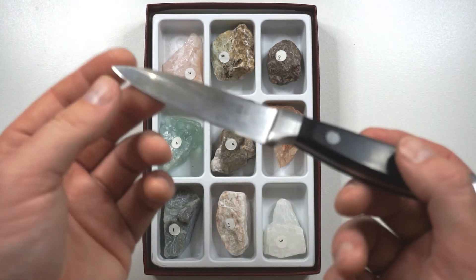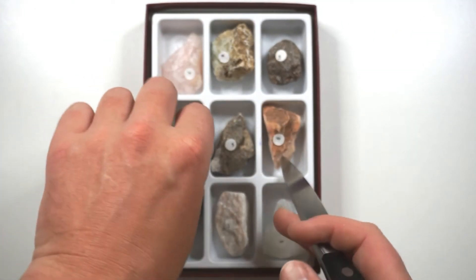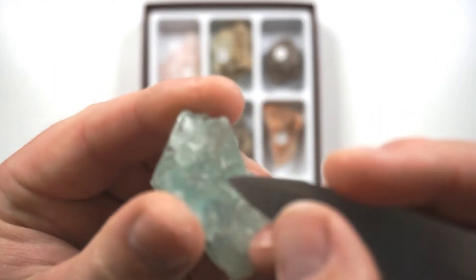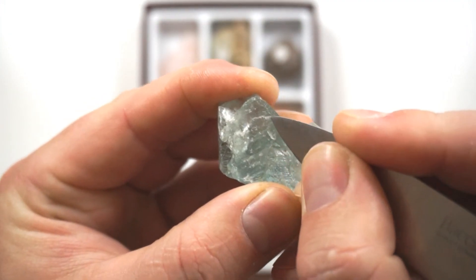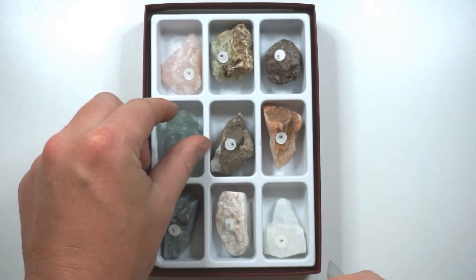A knife has a hardness of 5.5 on the Mohs scale. So if I pick out our 4, which is fluorite, I should be able to scratch it with my knife. And you can see it's scratching pretty easily there, so this knife is definitely harder than a 4.